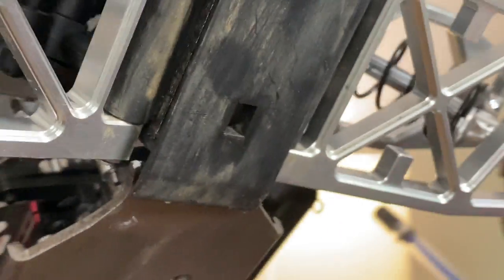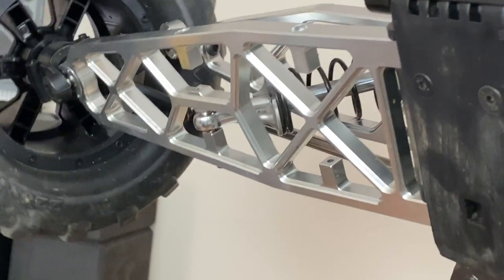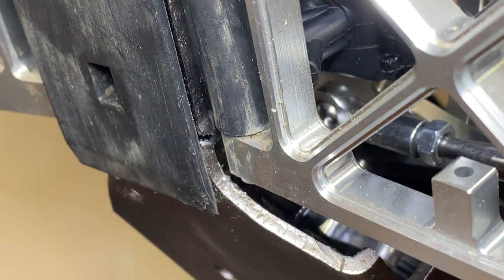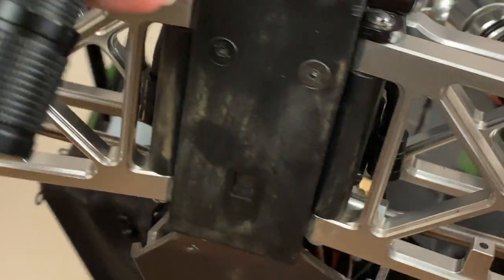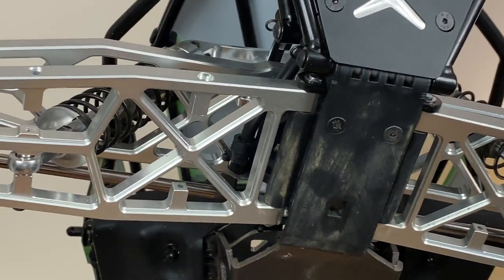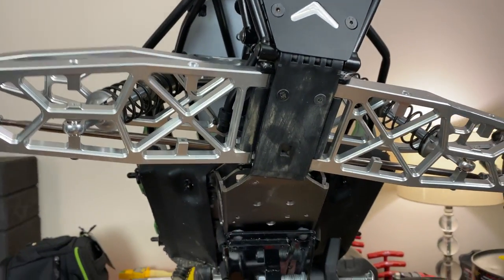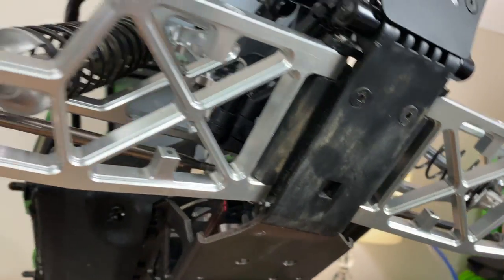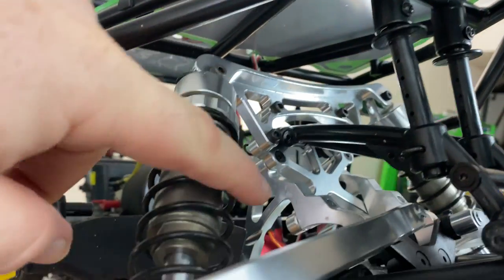It snapped right there, this whole thing's twisted. Let me see if I can show you on this side — it's a little dark over here — but you can see it snapped over there too. I pretty much sheared the whole front of the chassis off the car. She's all twisted up inside here. I'm hoping I did not bend the shock tower, the brace, or any of these other pieces.